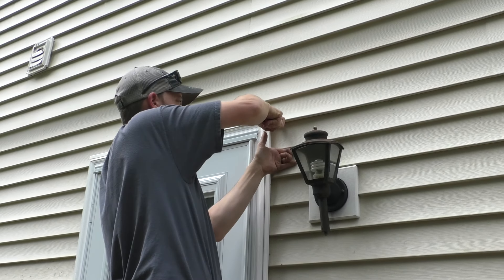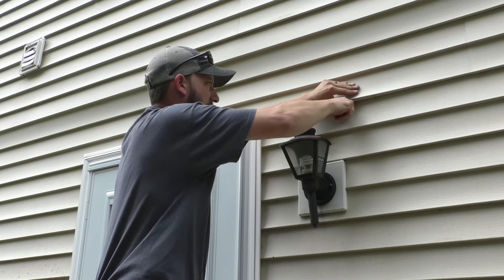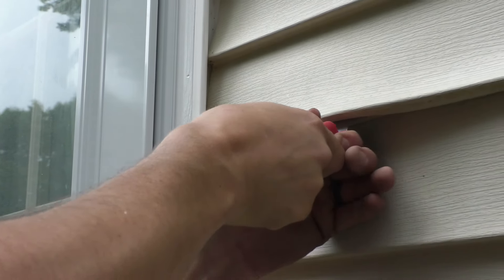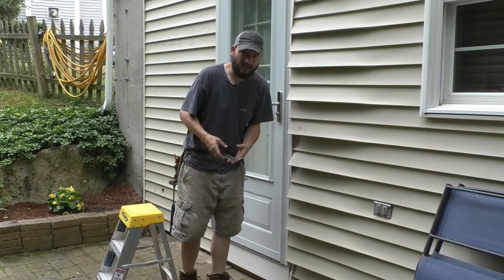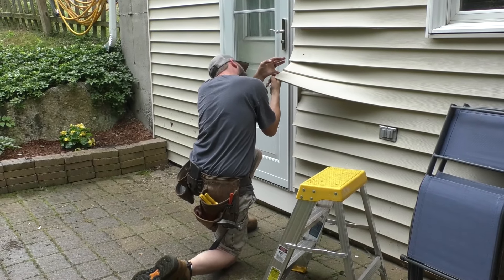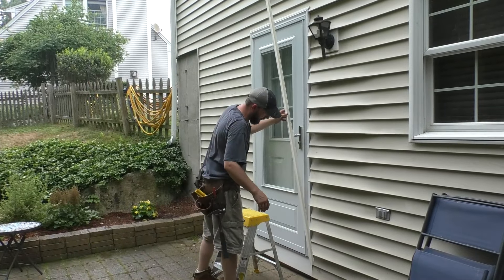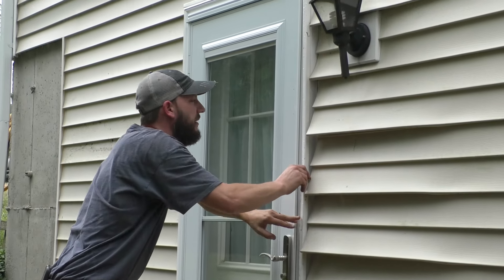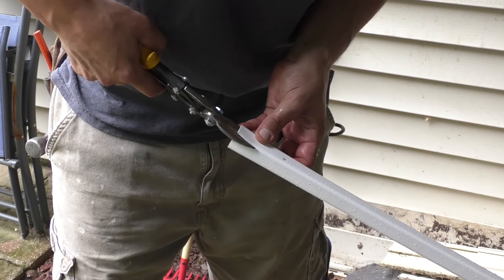Some of these are trickier than others. Sometimes you got to work in the rain. I'll line up the new one to the bottom, upside down, to save the good side up here when I install it. I'm going to cut the top — kind of like that.